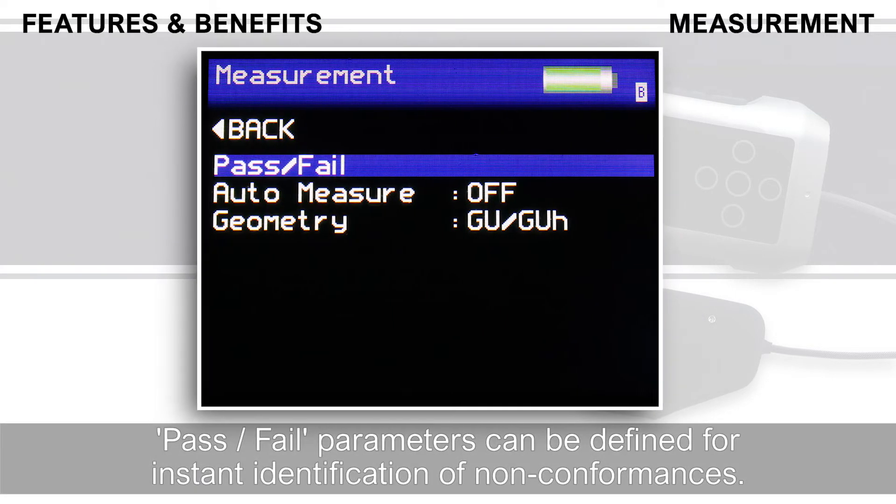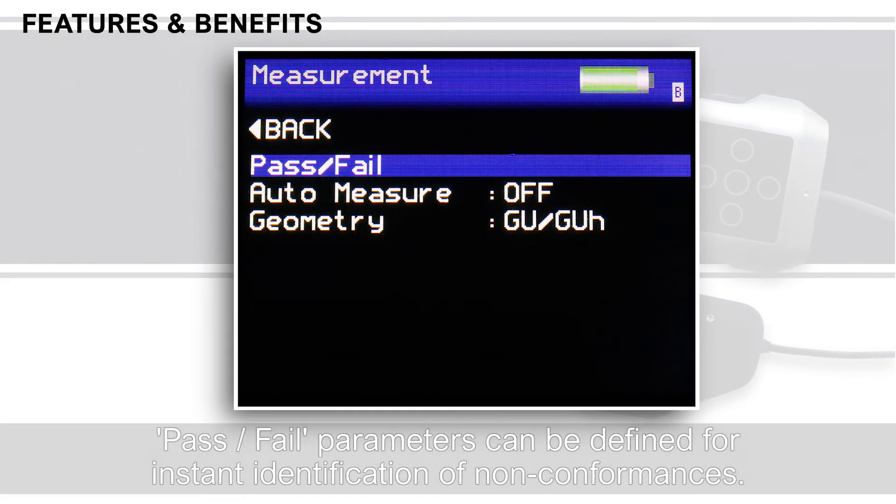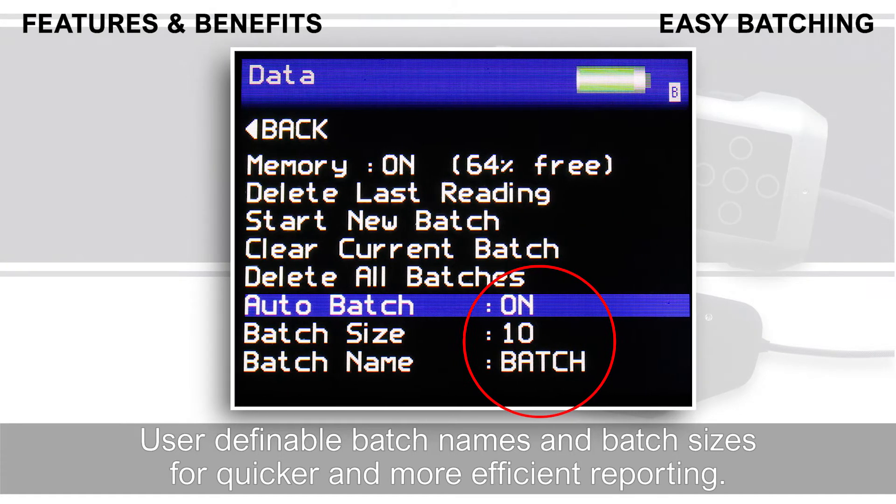Pass-fail parameters can be defined for instant identification of non-conformances. User-definable batch names and batch sizes for quicker and more efficient reporting.